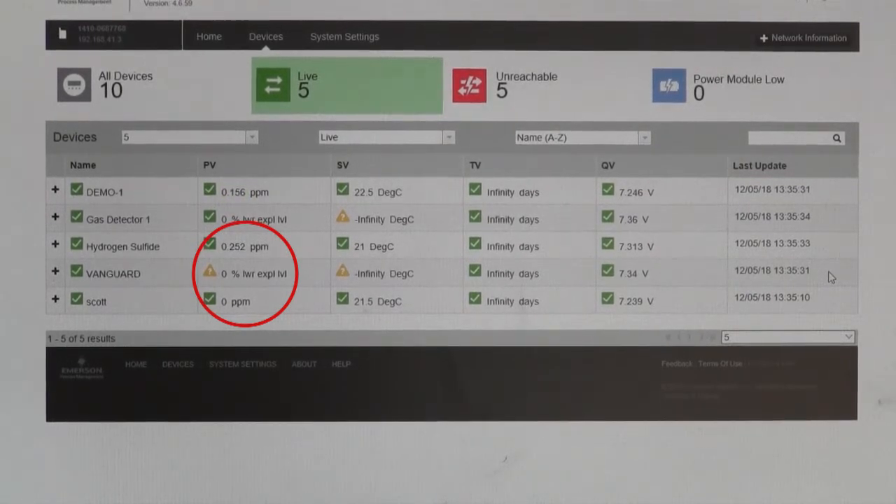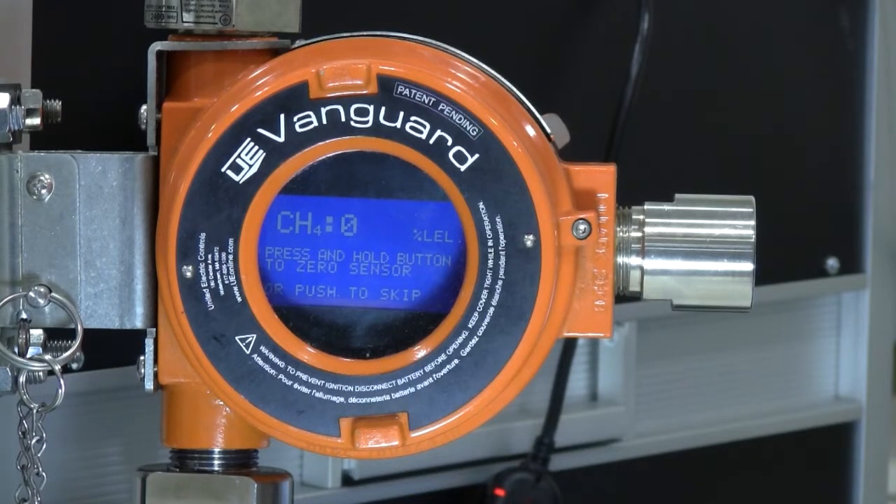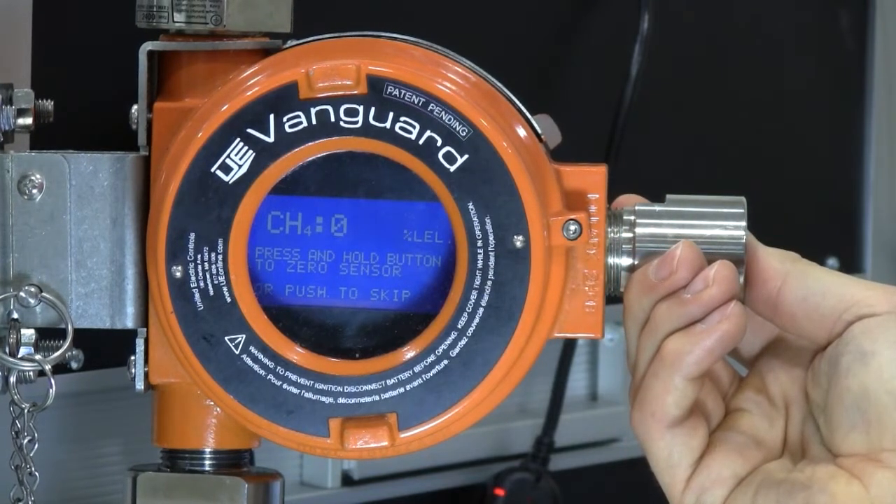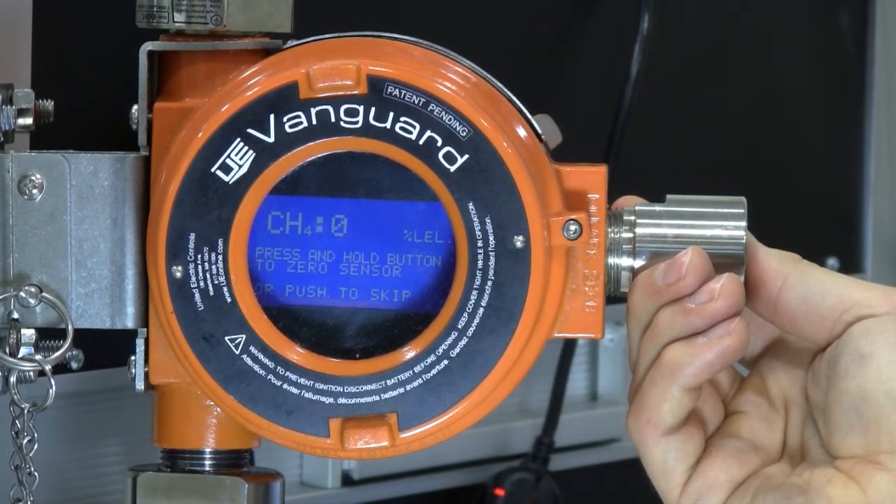Next, we need to zero the sensor. As you'll notice, the current sensor concentration is always displayed for the operator on this screen throughout the procedure. Ensure that the area around you is free from gas, or apply zero air if needed. Then press and hold the button for 10 seconds to apply the zero. If this is not a new sensor and you wish to keep the current zero setting, you can just push the button to skip this procedure.